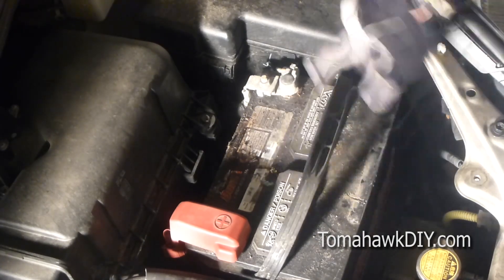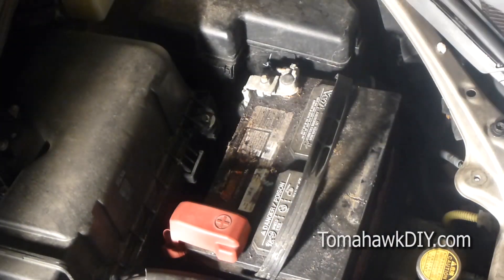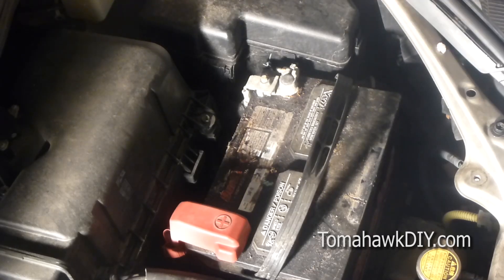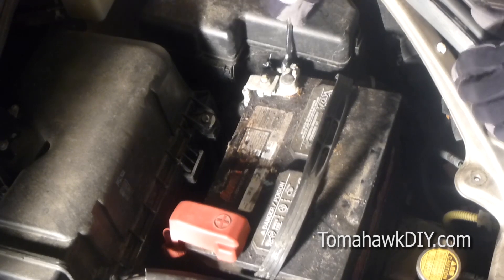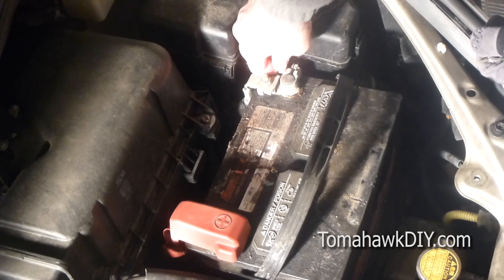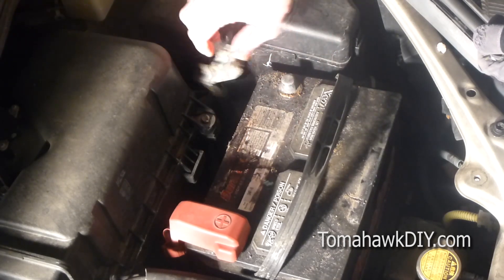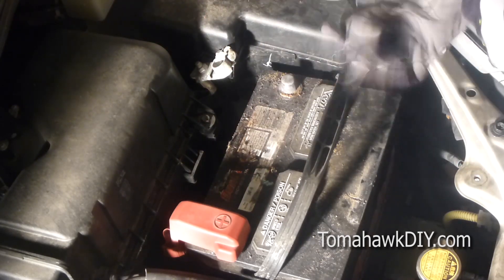Now that we have the battery loosened, we're going to go ahead and start disconnecting our terminals. I'm going to start with the negative terminal here. All right, so we've got that loosened, and we'll do the same thing on the other side.